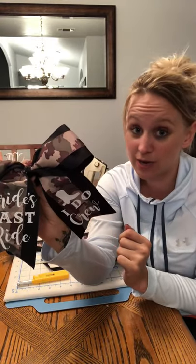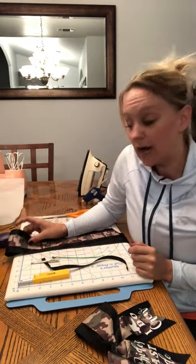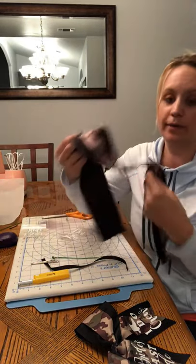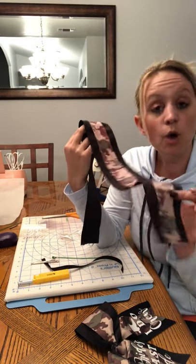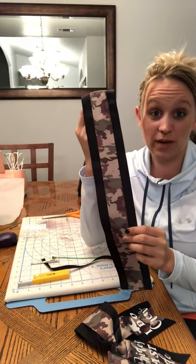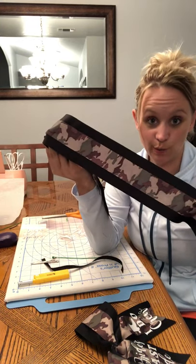Obviously this one is bachelorette themed, but you could do just about anything using your Cricut, or if you have a Silhouette you can use that as well. I personally have a Cricut and that's what I use to make the iron-on. I used a three-inch ribbon — the Girls Green ribbon. You can pick it up at Hobby Lobby, Michaels, Amazon, pretty much anywhere. I created my own design and grabbed one-and-a-half-inch ribbon which is the camo and hot glued it to the center of the three-inch, giving it a two-toned look.